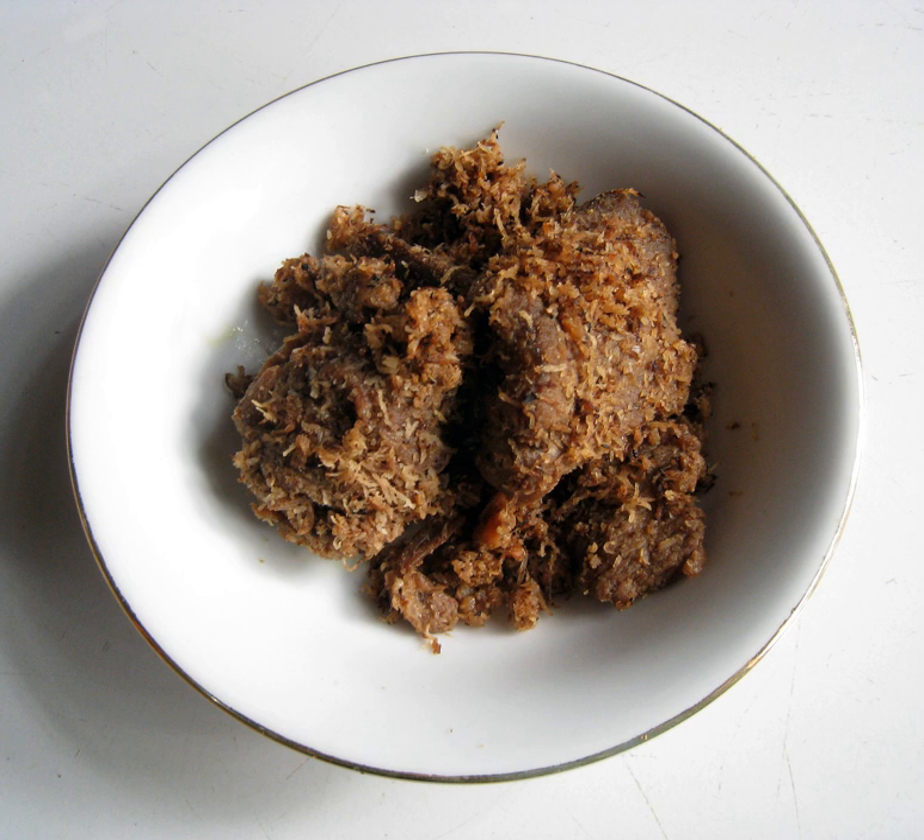Grated coconut flesh forms the essential part of sarandang. Freshly shredded coconut, instead of grated coconut left over from making coconut milk, gives a richer taste. The coconut flesh should be young coconut but with firm texture, and grated to create long bits.